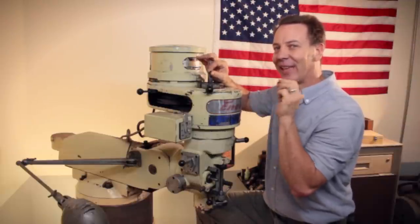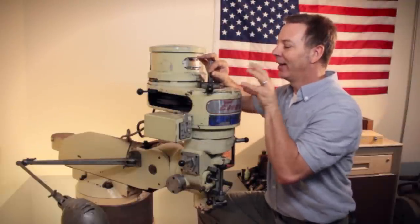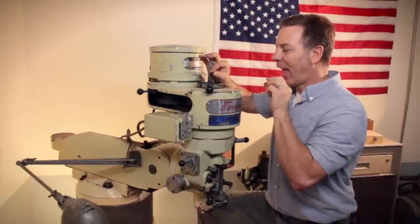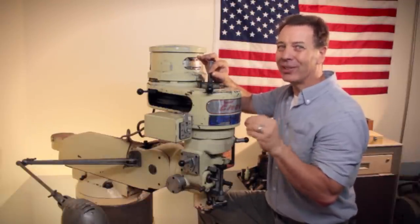That is actually the easiest and the best way to do it. Because someday, if you take the head apart to replace those gears, well then you'll just replace these screws at the same time. And when we're talking out of tolerance, we're only talking five, maybe ten thousandths at the most.